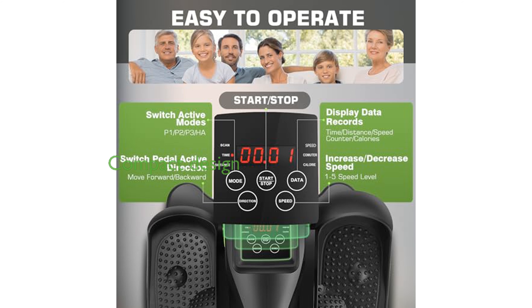Compact and portable, this elliptical trainer can easily fit under a desk, allowing you to work out any time, whether at home or in the office.